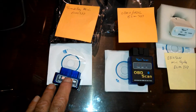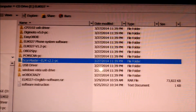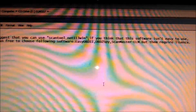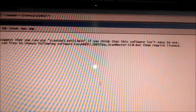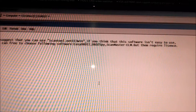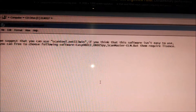I'm going to put this CD into my computer and see if some instructions come up. This is the disc from the Sim Valley Mini, the first one I'm trying out. It's got a bunch of folders and one text document. It says: we suggest you can use ScanTool, and if you think this software isn't easy to use, you can free to choose following software — but them require a license, and 'license' is spelled wrong. Good luck with this.